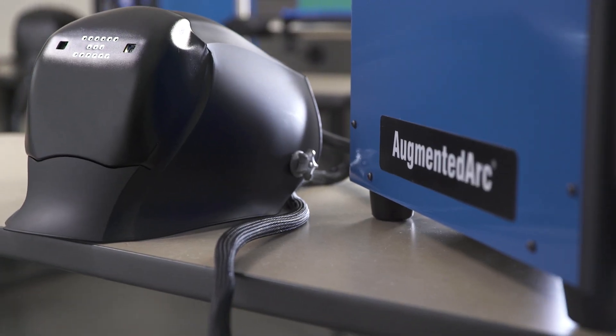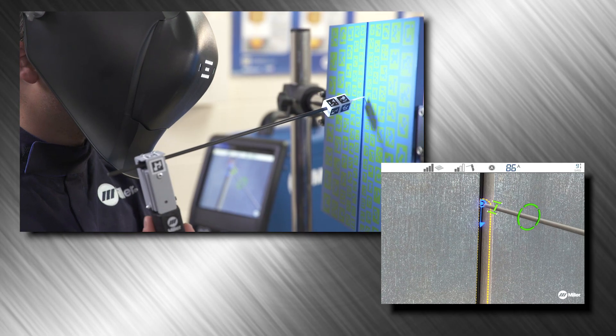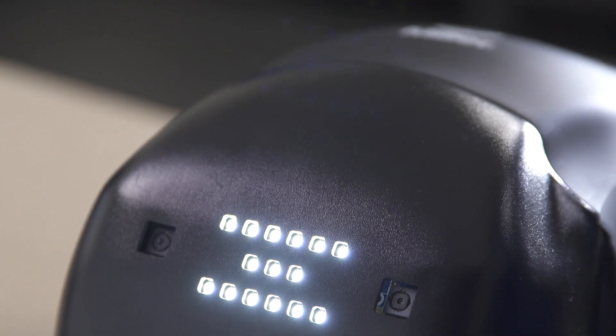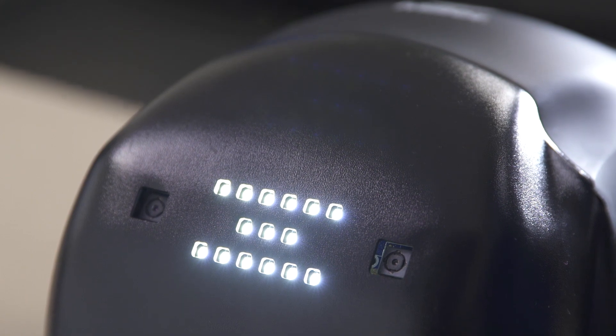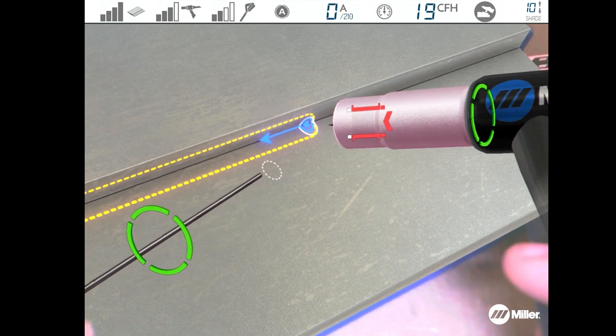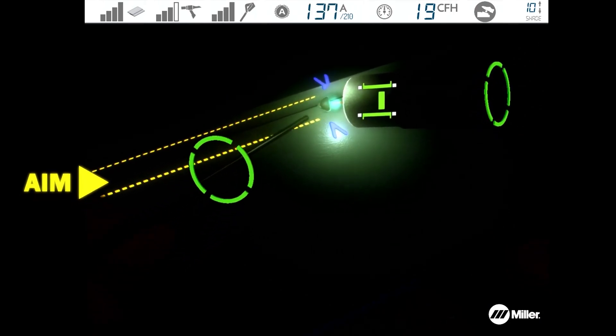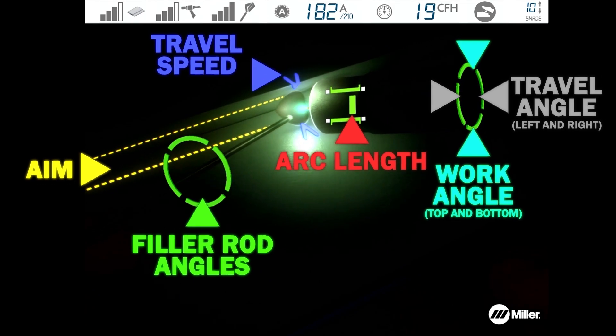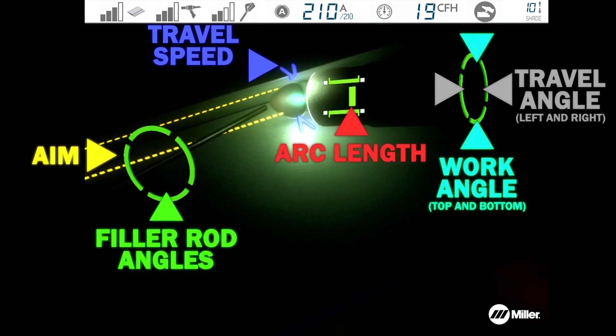The specially designed helmet is lightweight and features a large viewing area, so students can be fully engaged in their work. Its camera and sensor send video and positioning data to the system computer. The computer processes the data, creates a realistic image and information based on the student's actions, and sends it to a heads-up display and speakers inside the helmet.